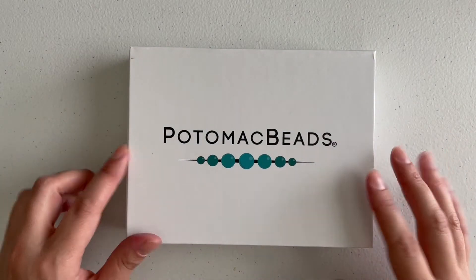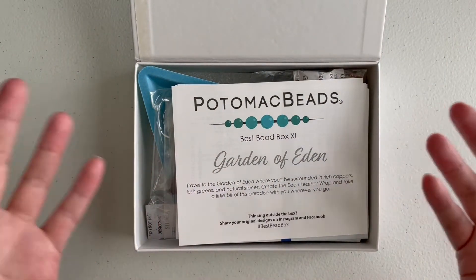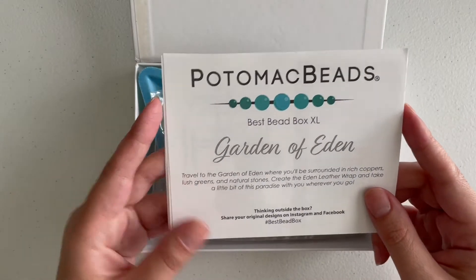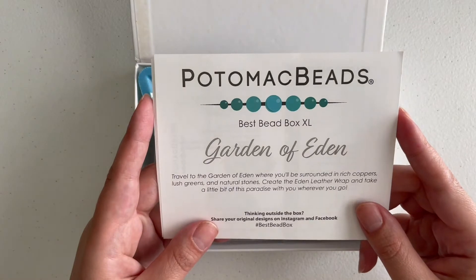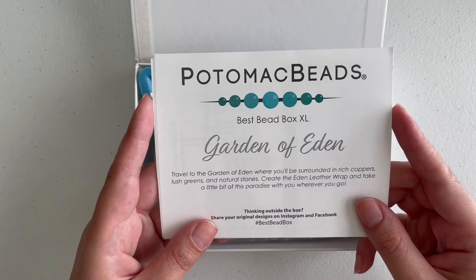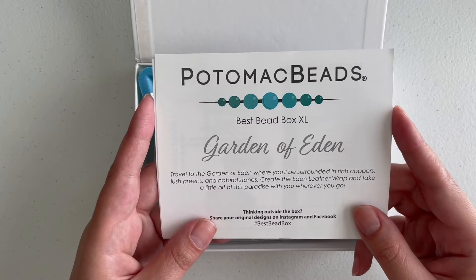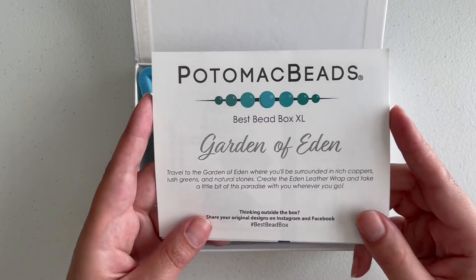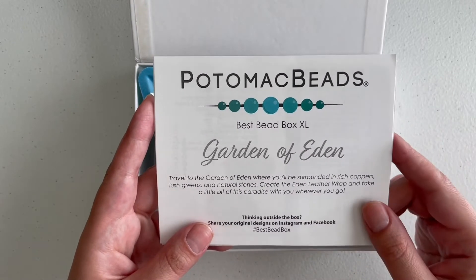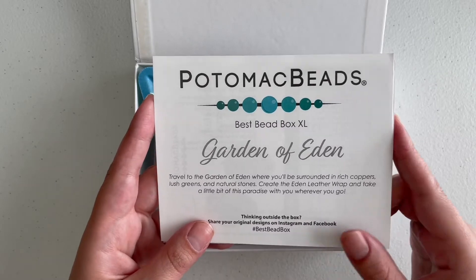Sorry for the long monologue! So let's go ahead and open the Potomac Beads box and see what we got. I do these unboxing videos because I like to share the surprise. The theme this month for April is the Garden of Eden — it says 'travel to the Garden of Eden where you'll be surrounded in rich coppers.' I love coppers! And lush greens and natural stones. I guess we are getting a lot of greens, which I'm really happy about for spring. I also love flowers, so we'll see what's in here.